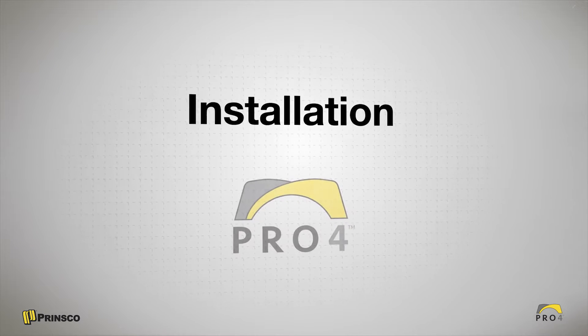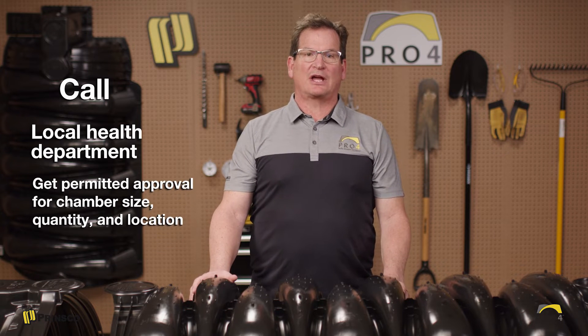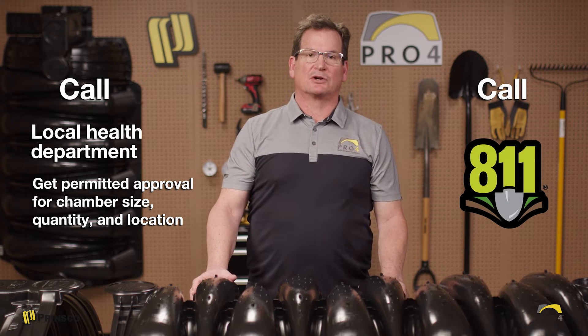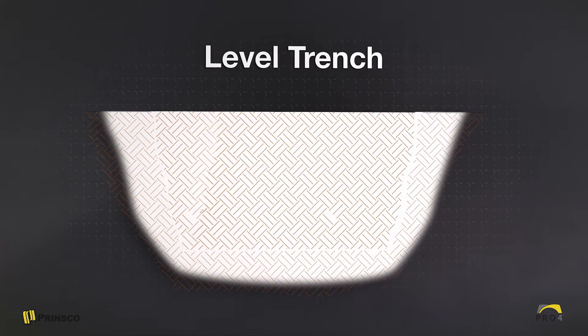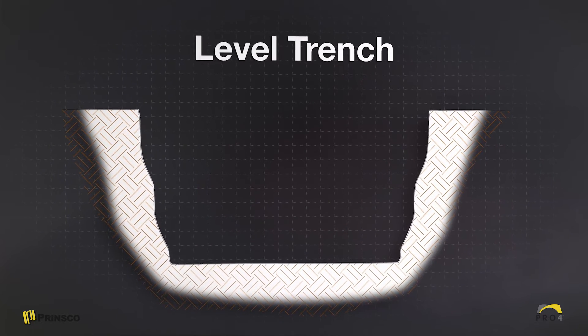Now we're ready for the installation. The first two steps are always to call your local health department to make sure you have the location approved, and the second is to call 811 to make sure that all the lines have been marked prior to your dig. Once your location is found, your next step is to dig a level trench for the chamber install.